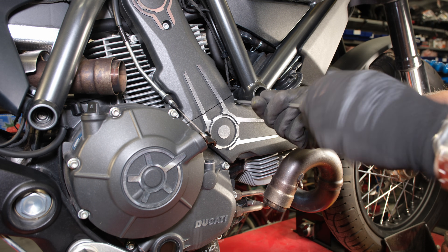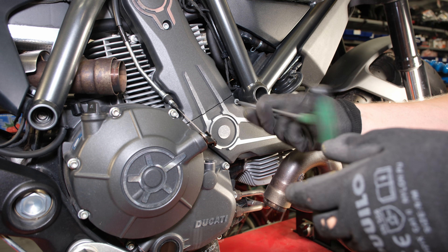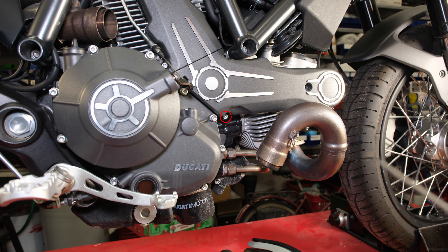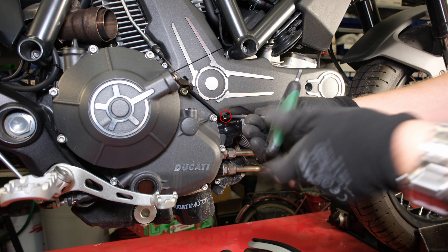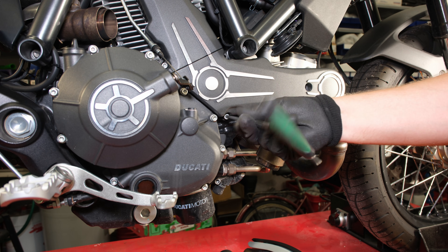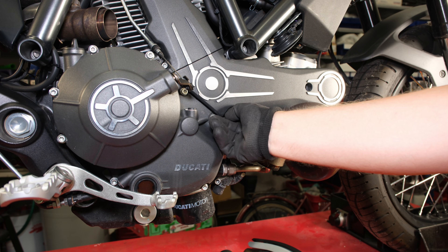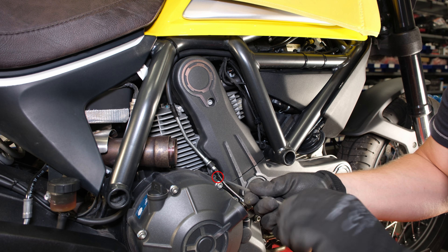Before removing the timing belt covers, I have taken off the seat and the exhaust pipe. I am removing the screws from the horizontal cylinder belt cover, then removing the screws from the vertical cylinder belt cover.